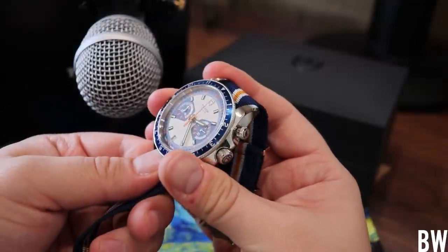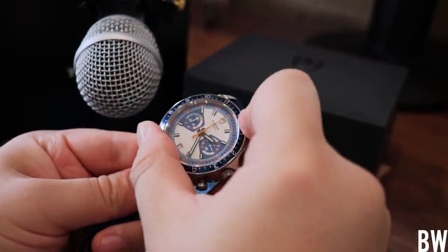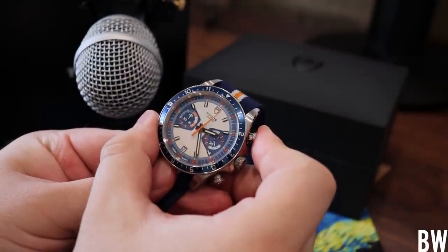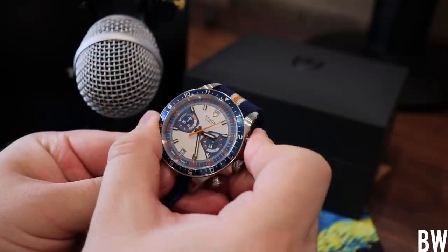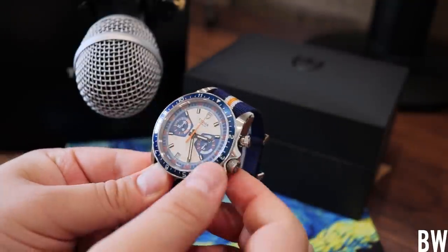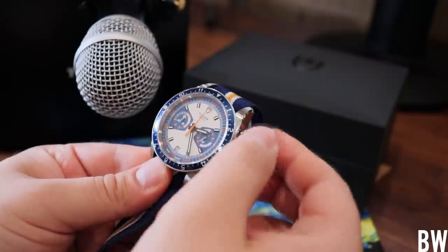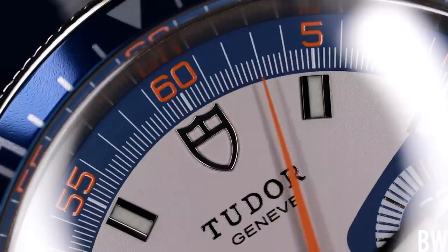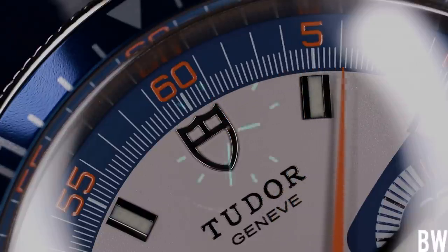The winding action is exceptionally smooth. We have nice action in the function pushers. I like the bi-directional bezel, and I like the fact that it's an aluminum insert with a 12-hour index. I'm really pleased with the tactile elements of the watch. Looking at the dial details at a macro level, the printing is very sharp. I don't see dust, I don't see particulates. I like the dimensionality of the Tudor signature, the use of lume, and the use of orange. This is a fun piece. Obviously it's bold — it might not be to everyone's flavor.